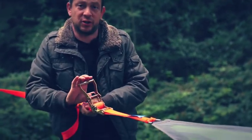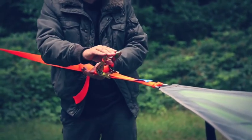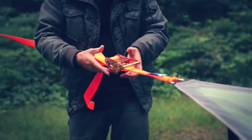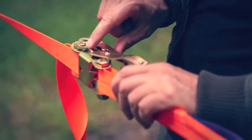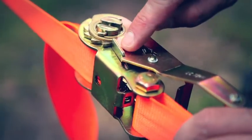Each of the ratchets should be in the locked position — pull the lever towards the handle and set the handle back so that the plate catches inside the nook.